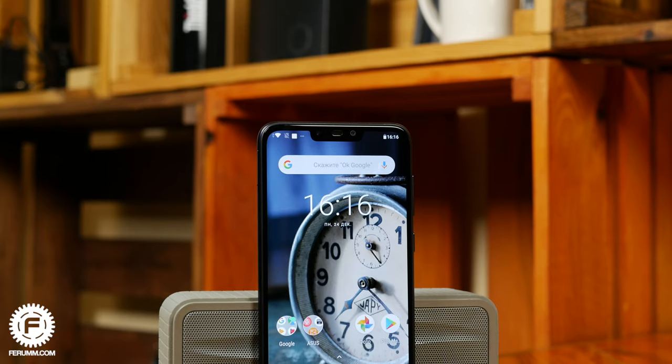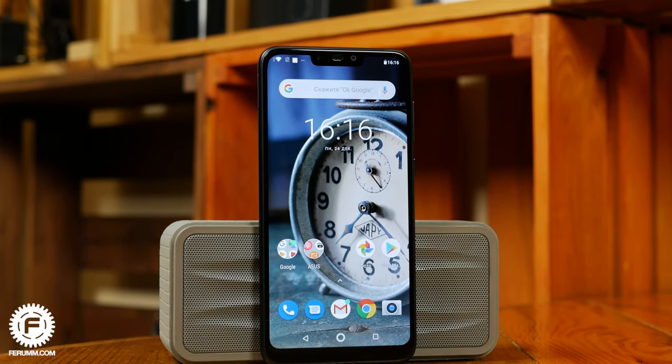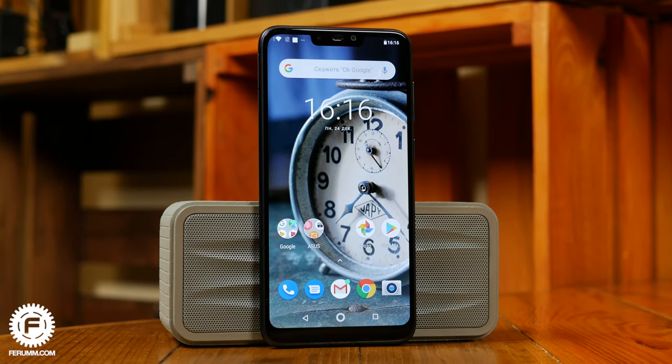As always, get ready for links to buy this device in the description box below. Also if you liked this video, hit the like button, subscribe to our channel and turn on the bell to stay tuned for more cool content. Thanks for watching, and happy Christmas holidays — cheers!